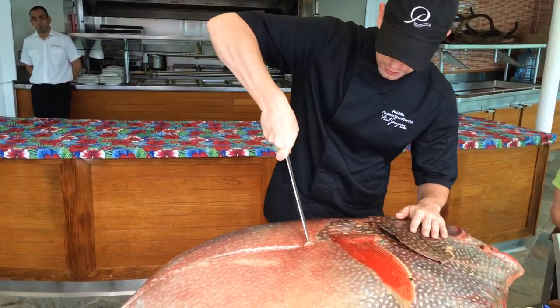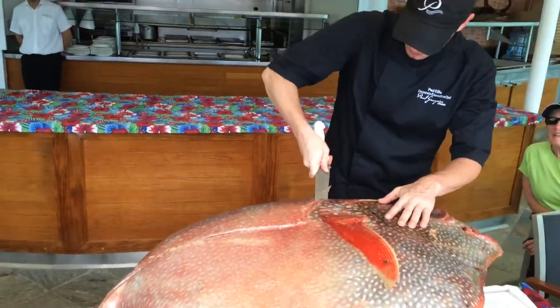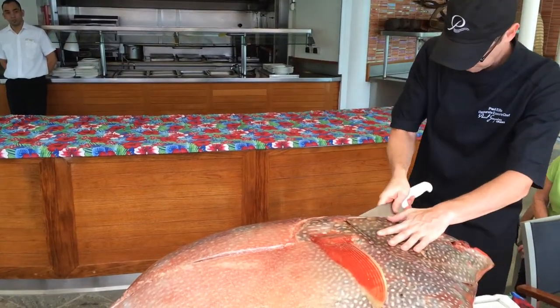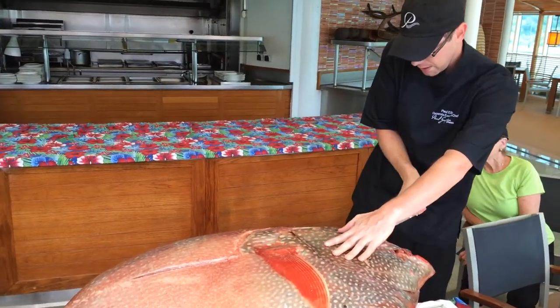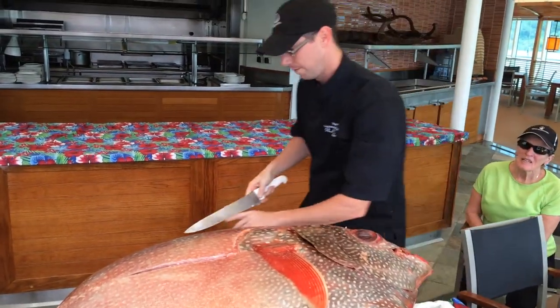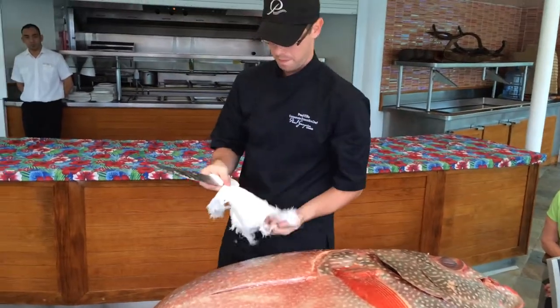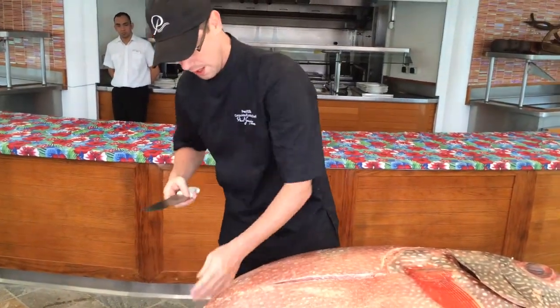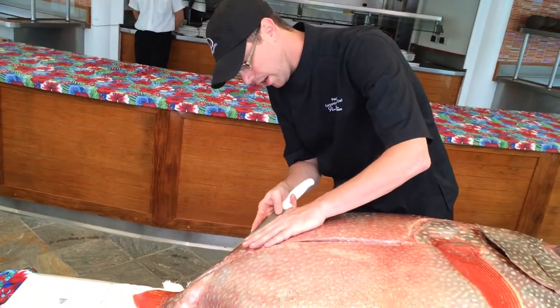We're going to take the knife and I'm going to run straight up around the top here, to the top of the head. Then we're going to take and start working our way.